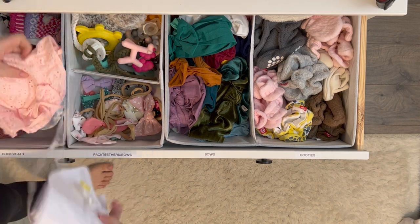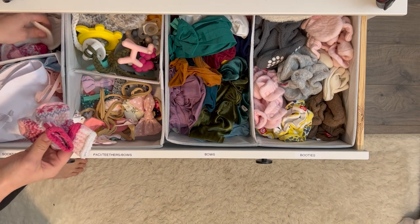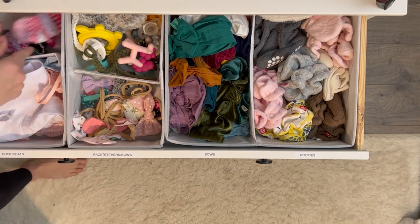We use these drawer dividers even for the accessories — they're just a really good size for all of the baby supplies.